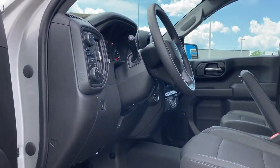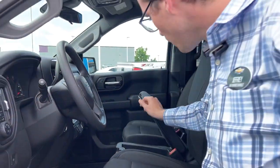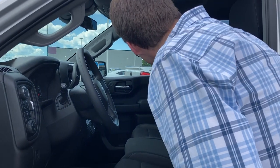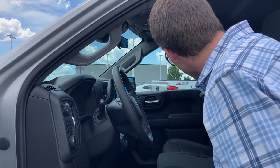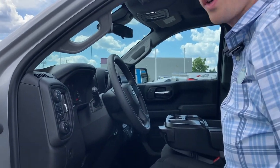It being a Custom, we do have the folding bench seat. This one also has the locking storage area with a fold-down console, giving you additional storage, cup holders, and some recessed areas for your items throughout the day.